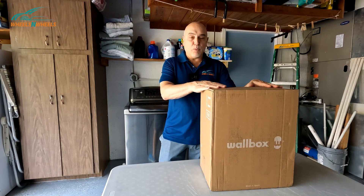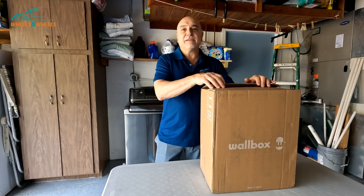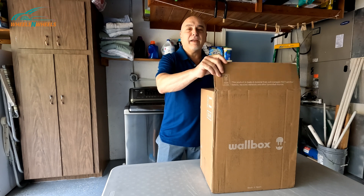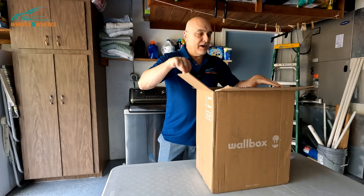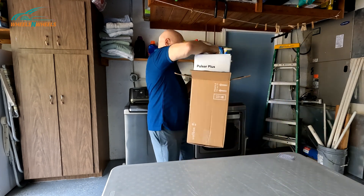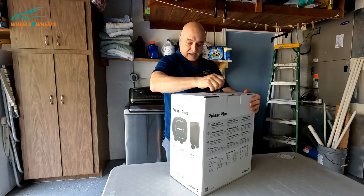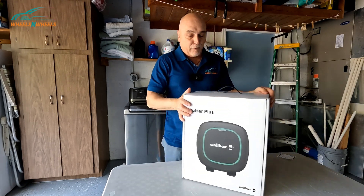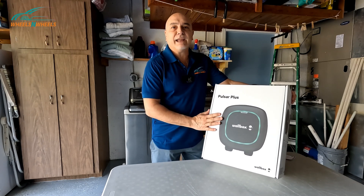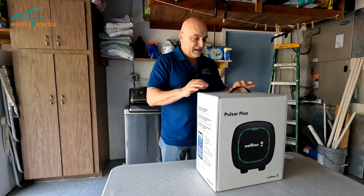I wanted you to take a look at this — it's a Wallbox charger. I picked this one because it's configurable on the amperage. So if you don't have enough amperage in your circuits, you can adjust this model to different amperages. This is a 40-amp unit, the Wallbox Pulsar Plus. They also have a 48-amp unit which gives you more juice into your EV.